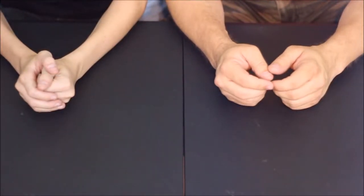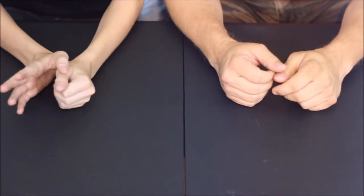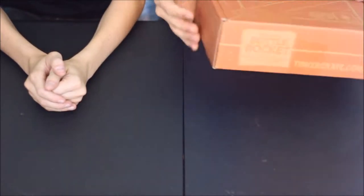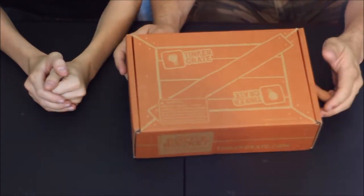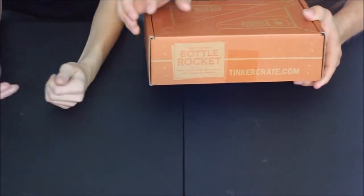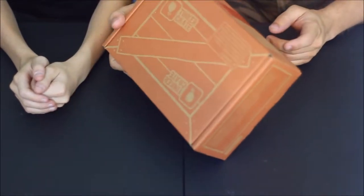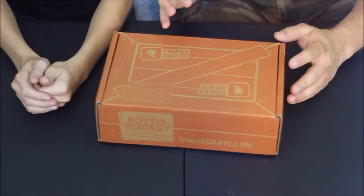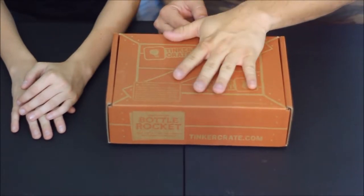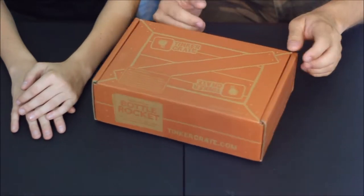Hello everybody, welcome back to the World of Me. This is another episode from a Kiwi's Tinker Crate. We've got my buddy Banjo here again and we've got another box today. On the front it says 'Bottle Rocket' and mentions using some chemical reactions, so you may need eye protection. Always be safe when doing stuff like this.